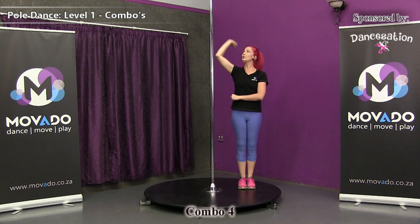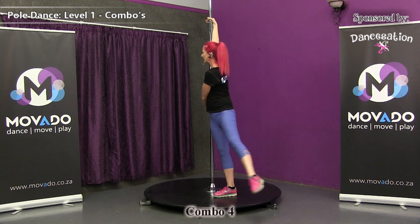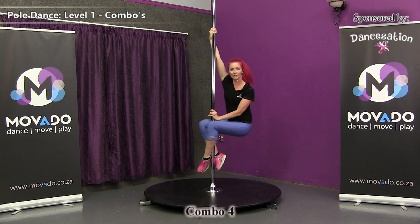Let's do the move. Strong arm, weak arm, step inside leg, kick, connect and do the fireman spin.